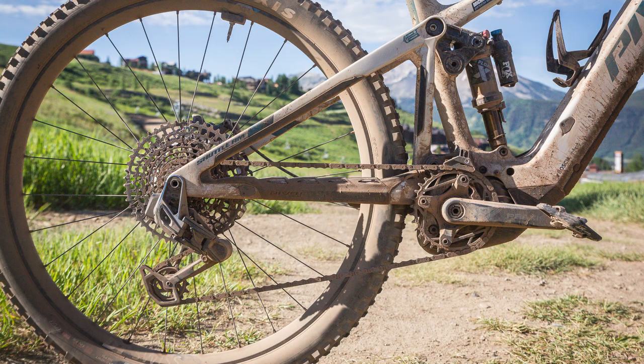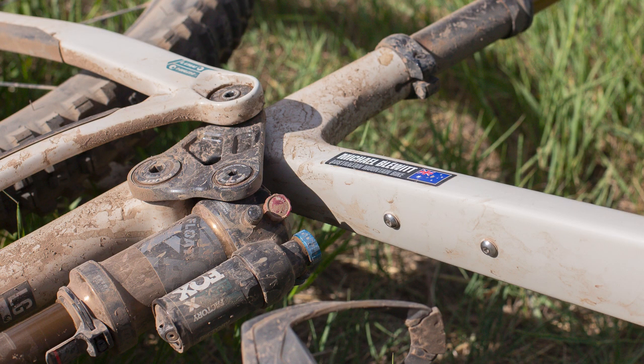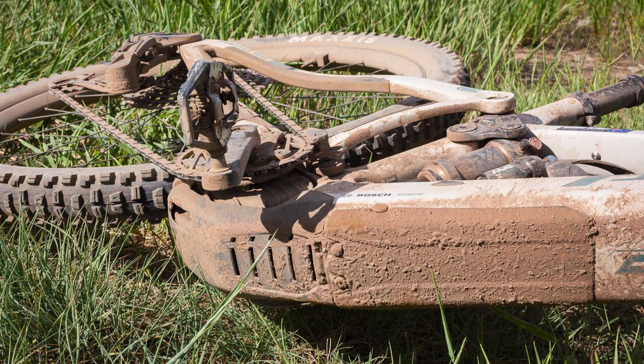Some of the important changes on the Shuttle AM are around the frame. The outgoing Shuttle AM was one of the last bikes from Pivot to still have their old design, without the vertically oriented shock. Pivot have moved to a near-vertical shock orientation, which does a few things: it means they don't have to attach the shock to a certain point on the top tube, so that part of the frame can be lighter and designed to be both light and stiff, and it also lets them tune standover height a little bit more as well.